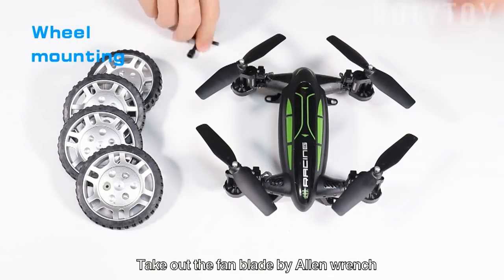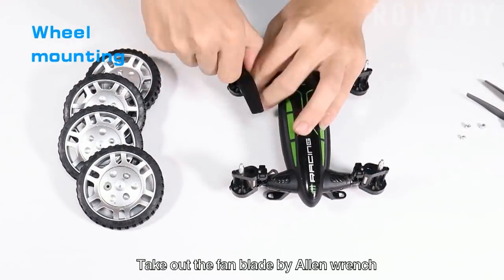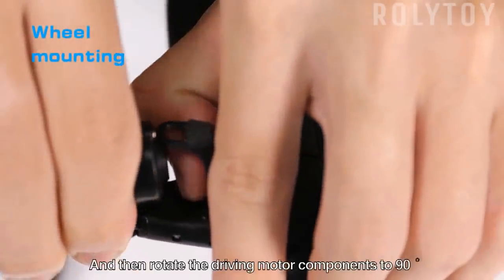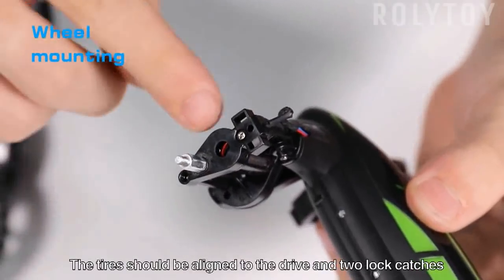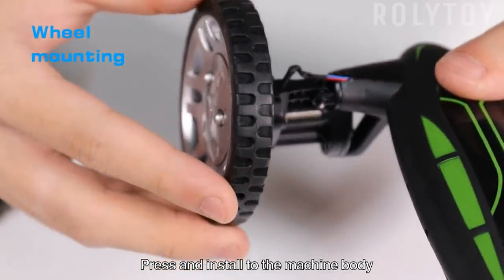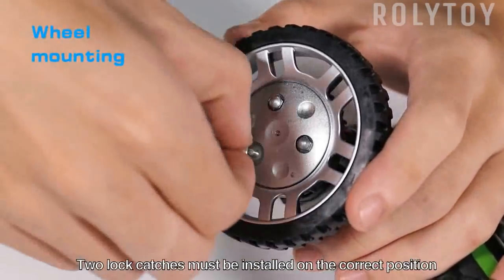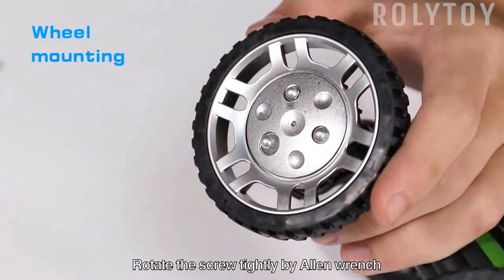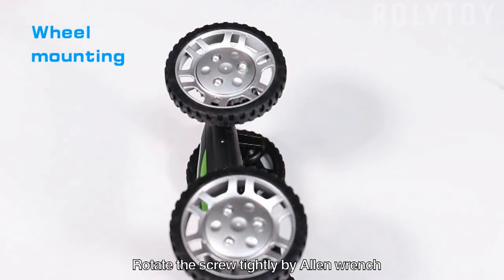Dial the switch to the automobile mode. Take out the fan blade by Allen wrench. Press the arrow direction to push the lock catch and then rotate the driving motor component to 90 degrees. Tyres should be aligned to the drive and two lock catches. Press and install to the machine body. Two lock catches must be installed in the correct position. Press the tire center to fix it with your fingers. Rotate the scroll tightly by Allen wrench.